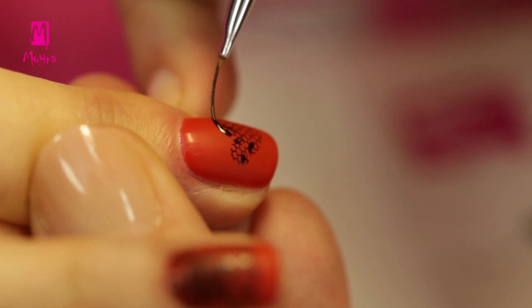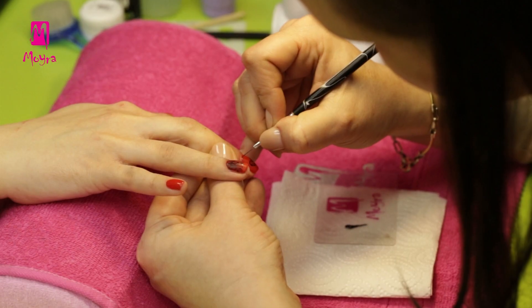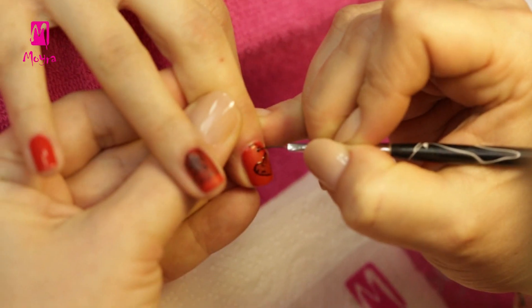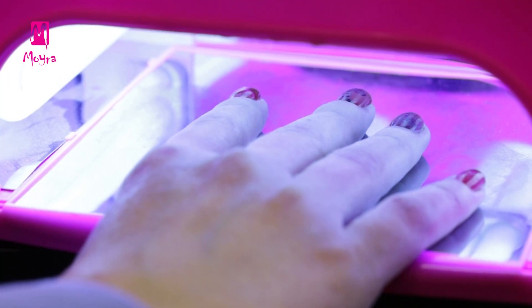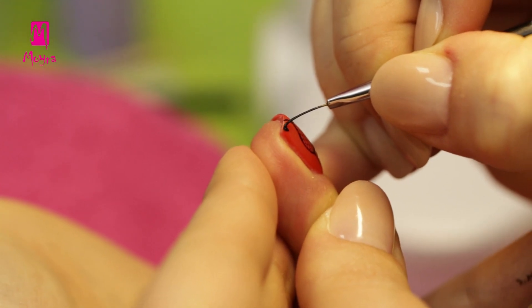Onto the nails already stamped, we'll paint 4 gel with a striper brush. From time to time, we can put the design under the UV lamp so the gel would not flow off. Then we can go on with painting.